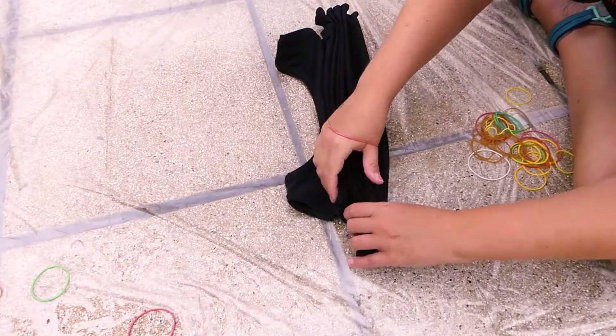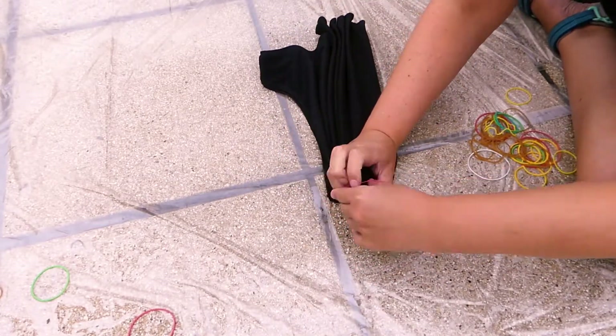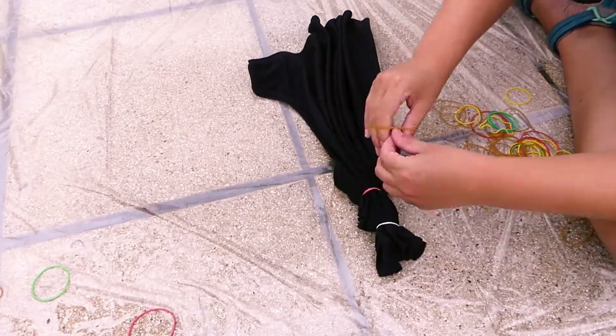Carefully wrap rubber bands around your top, making sure you do not mess up any of your folds. I wrapped eight rubber bands around mine.